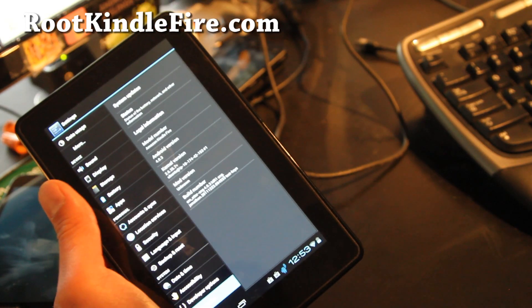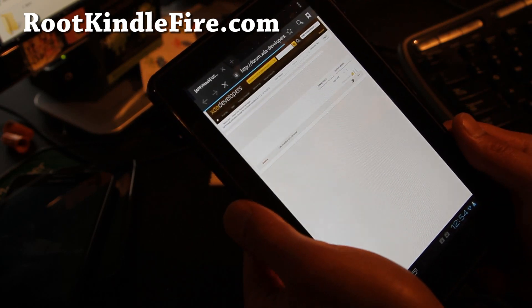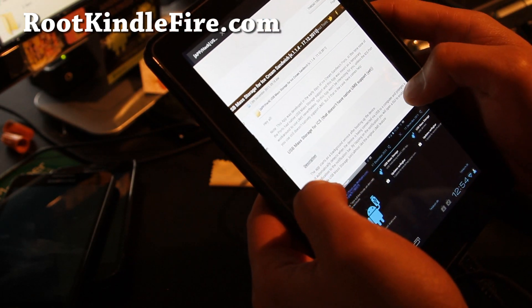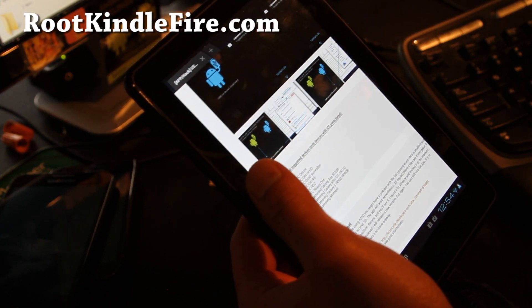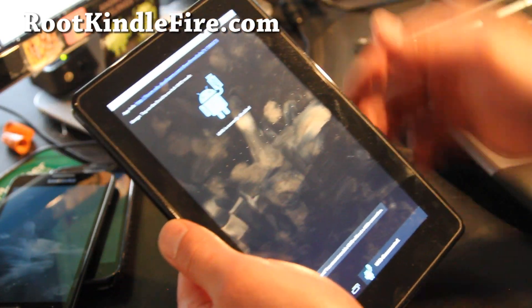Let me load up Set CPU — see if you can overclock it. You do get the Honeycomb browser, which is really cool. So that's the browser — looks pretty well. For some reason I can't get the USB mass storage mode to work.